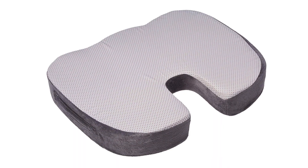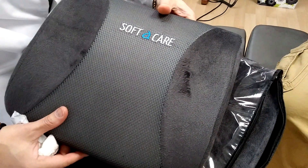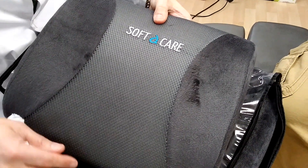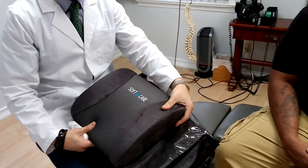They've got a great foam inside here and they put a really good covering on the outside that'll last forever. It's washable and very comfortable. You'll see that this is sort of like a viscoelastic foam — you press on it, it comes back. This is a lumbar support.